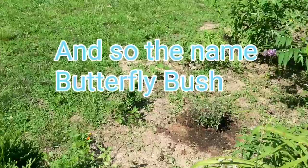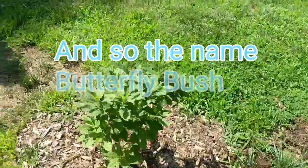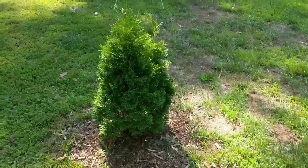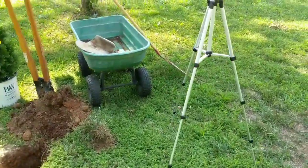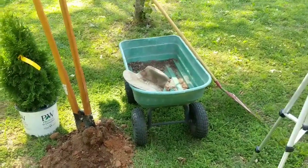We also have some little squash plants there. But I want to show you the problem I'm having, and maybe some of you yard people can help me figure it out. I'm going to put this on the tripod and point it down there so you can see. Maybe you can tell me what's going on. I'll be back.